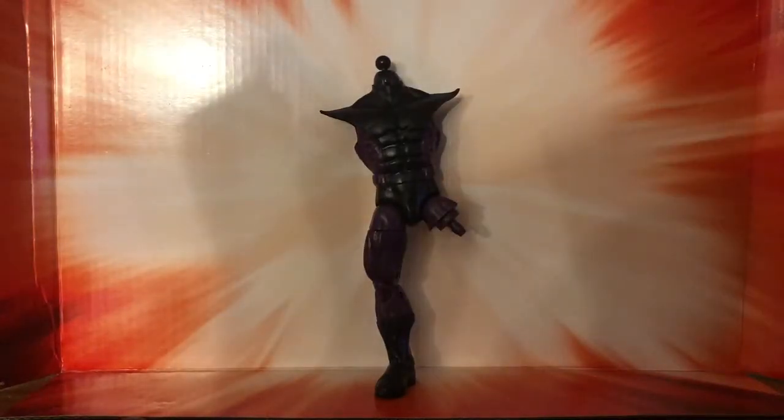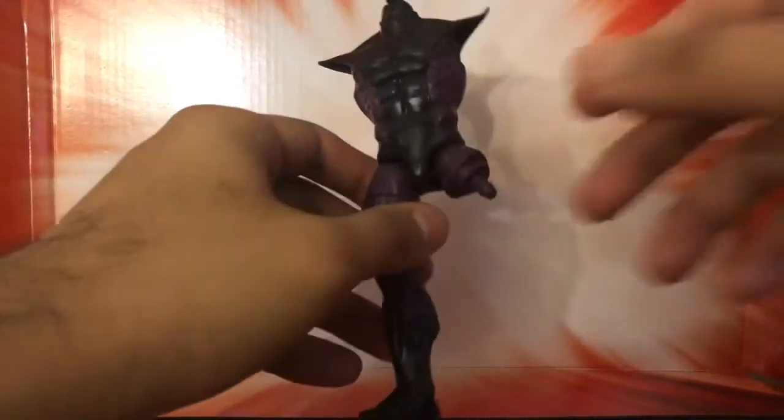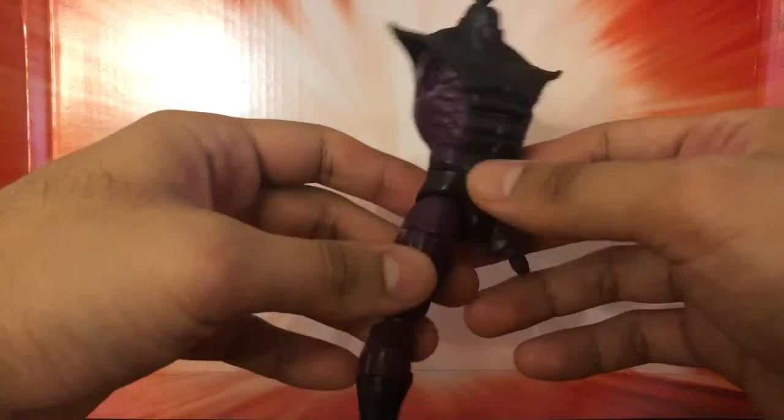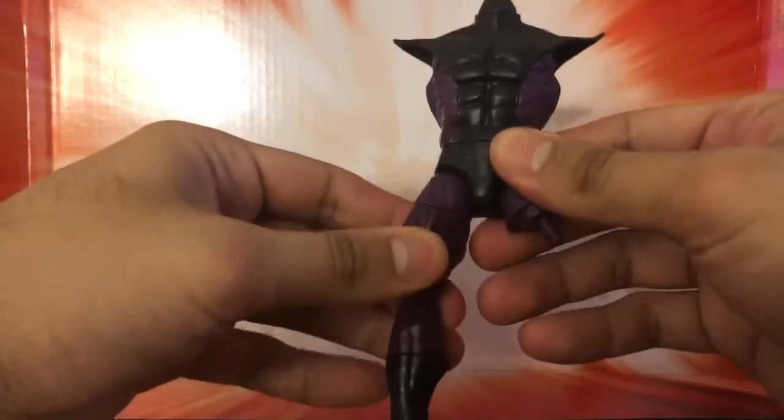Welcome back to another episode of Fergo Rounds. This time around we have the Build-A-Figure Super Skrull, who came included in the Fantastic Four series. Never done this before, so it is the first of firsts.